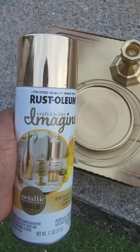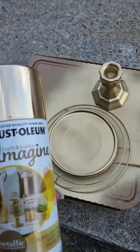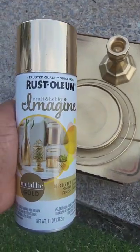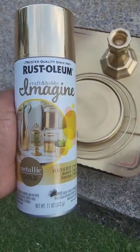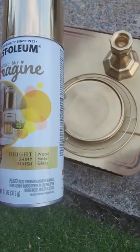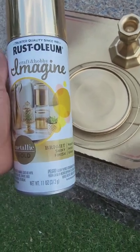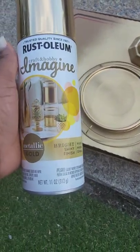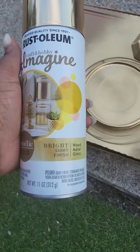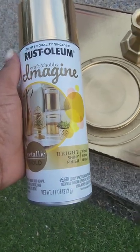I decided to add some gold spray paint. I wasn't sure if I wanted to keep the glass plate and candlestick as is, but I decided to hit them with some gold paint. This is one of my favorite spray paints to use. Make sure if you're spray painting plastic, you get a spray paint that adheres to plastic, but this is a metal wreath form and glass, so we're good. I'm going to give it another coat — it does not take much.